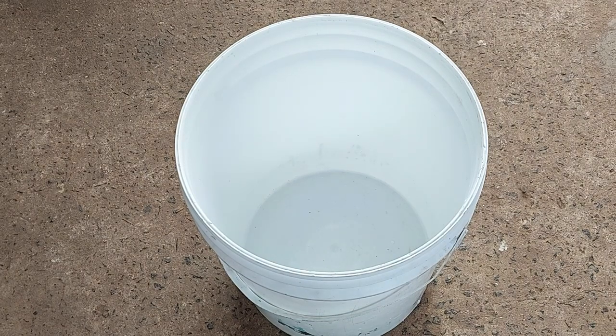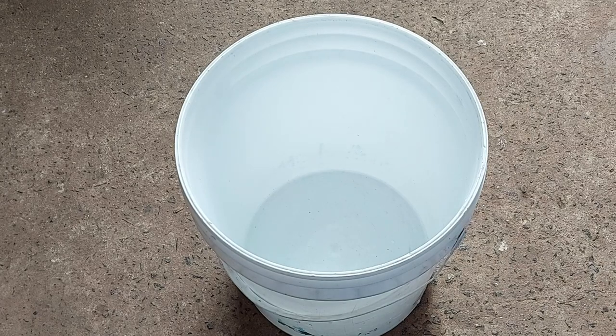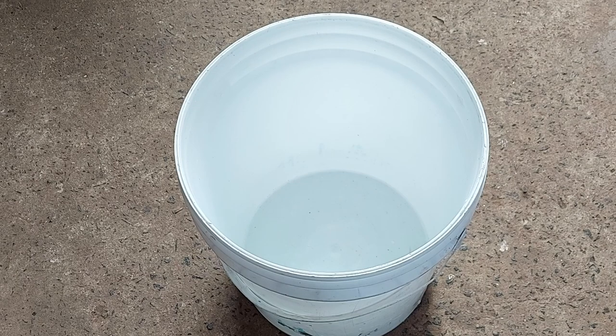Agora eu vou colocar a máscara, e a minha voz vai ficar um pouco diferente. Não se esqueçam de usar máscara, luvas e bota. Se tiver avental, coloquem também — eu tenho avental de couro, mas não estou usando agora porque já estou acostumado. Mas se alguém tiver alguma alergia, não deixa de ser bom usar.